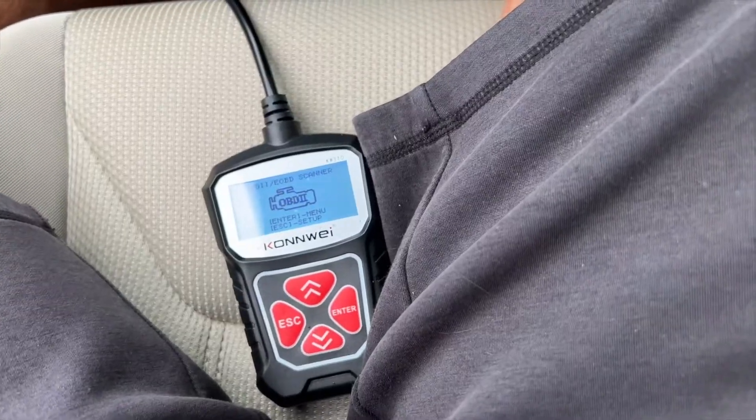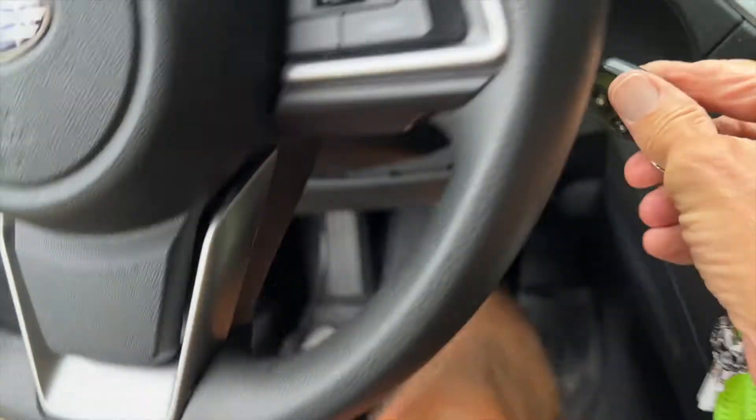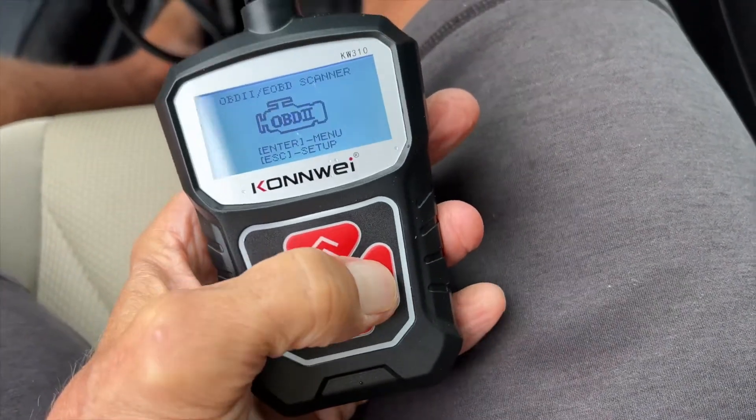The next thing I've got to do is go ahead and turn the car on. You can see here — I'm going to put my foot on the brake, and then we're going to stick the key in and turn it on.